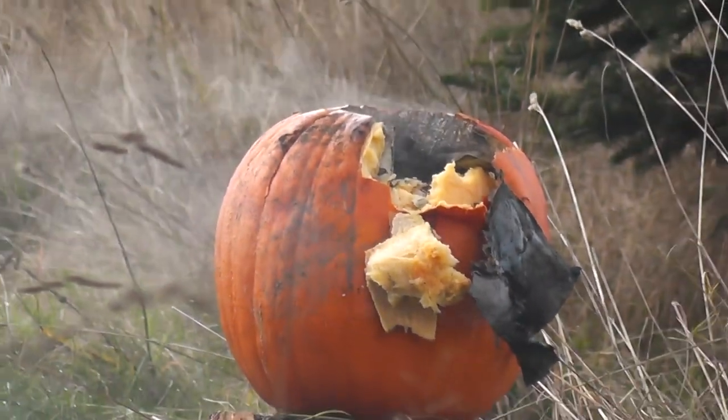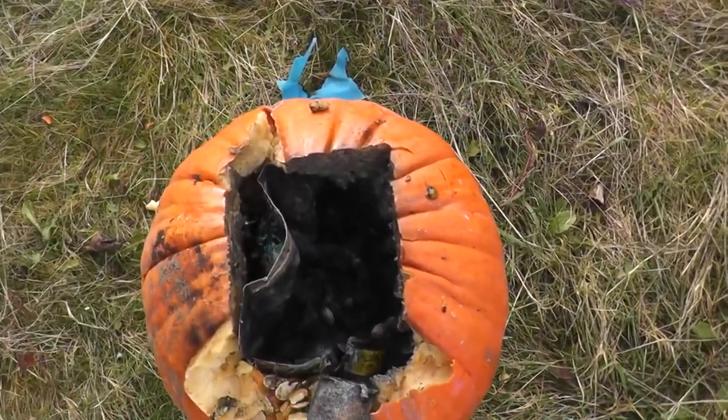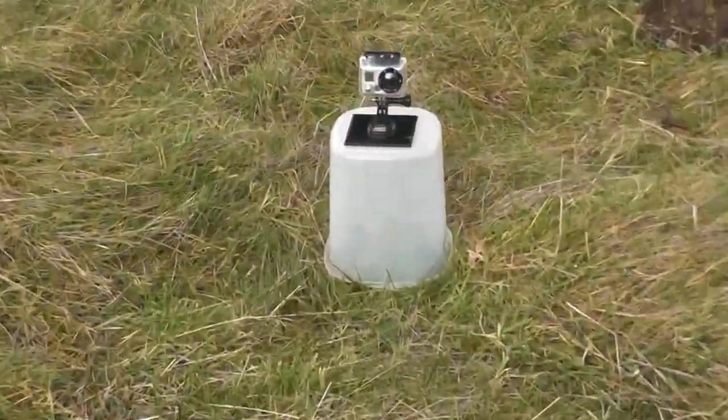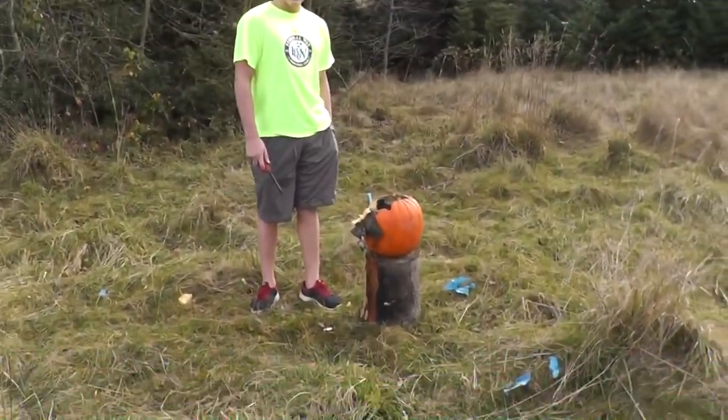We should probably wait a little bit. I thought it was gonna... oh, it smells. We got to blow it up some more. That was the good one too. Dang it, we had a GoPro set up and I forgot to turn it on. Alright, we're gonna go reload this pumpkin.